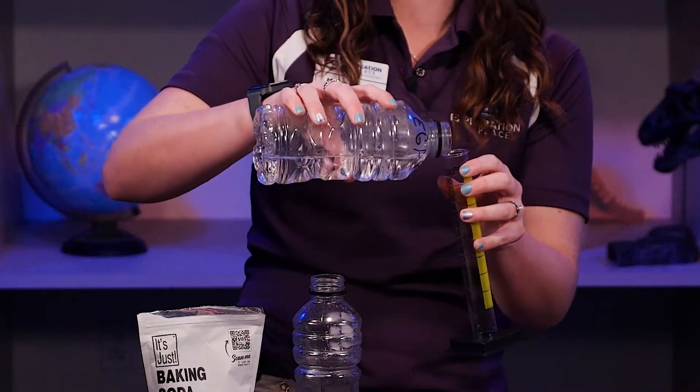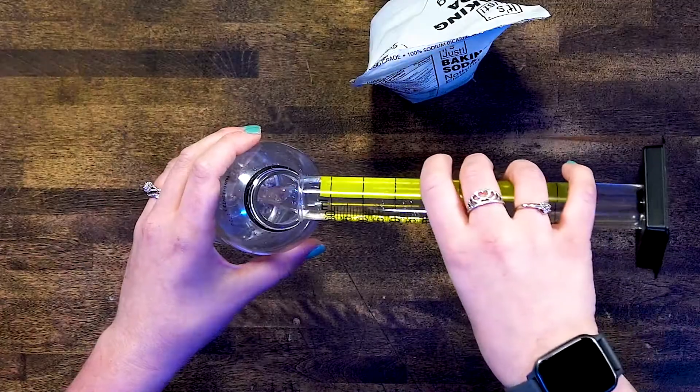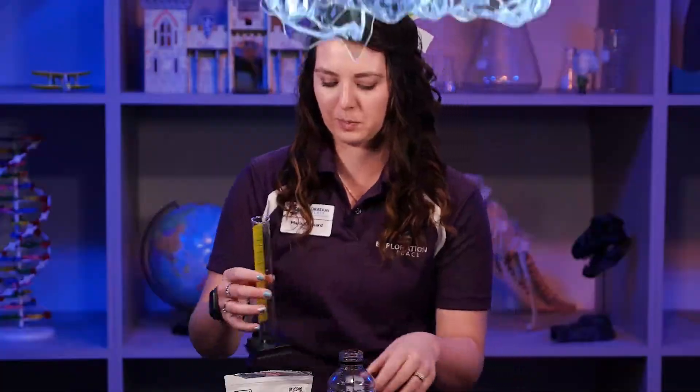First, measure out a hundred milliliters of vinegar. This doesn't have to be exact, so we're going to pour that in the bottle. Sometimes it gets a little splashy.